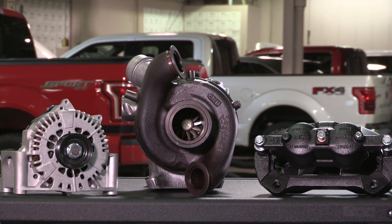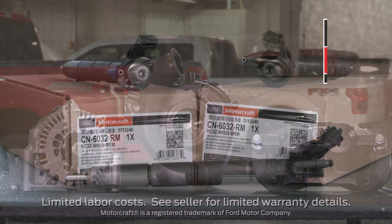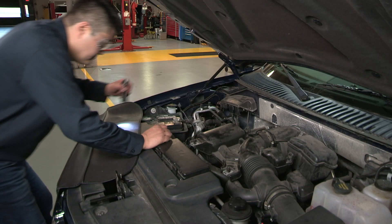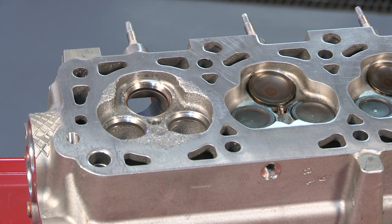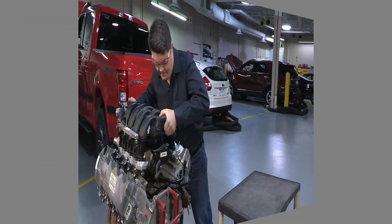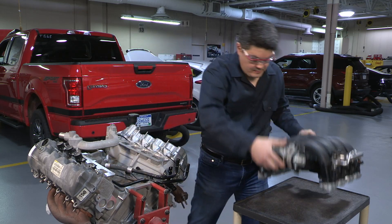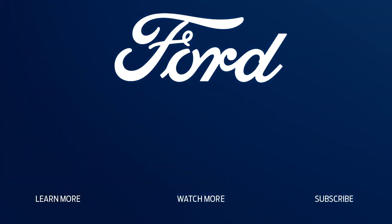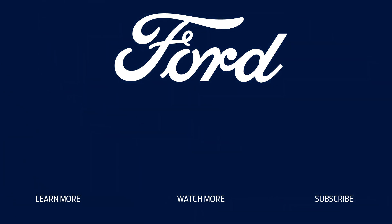Just like other Motorcraft parts you're choosing for your repairs, these 6.7-liter reman injectors are covered by the Motorcraft 2-year unlimited mileage limited warranty. That's all for this post. Thanks for watching. Check out the rest of our series of installation and repair tips for Ford or Lincoln vehicles. For more information on Ford or Motorcraft parts, contact your Ford or Lincoln dealer or distributor, or visit FordParts.com.